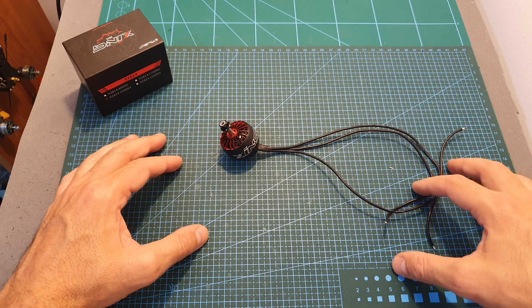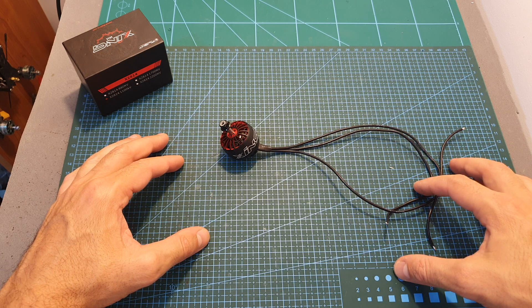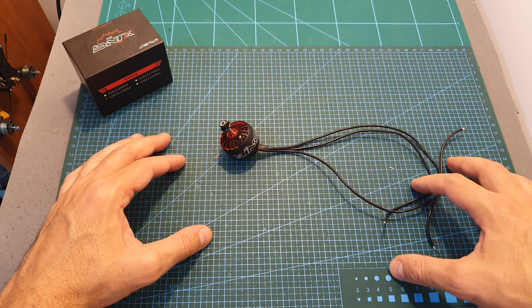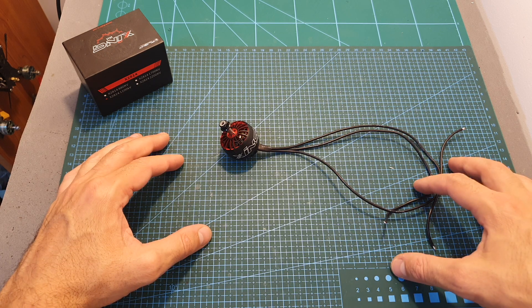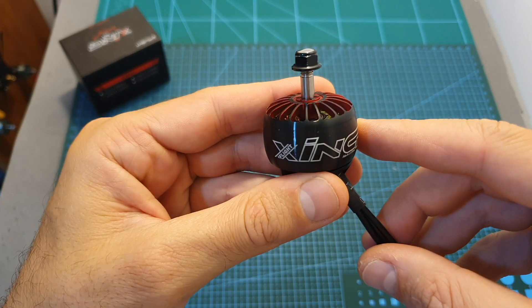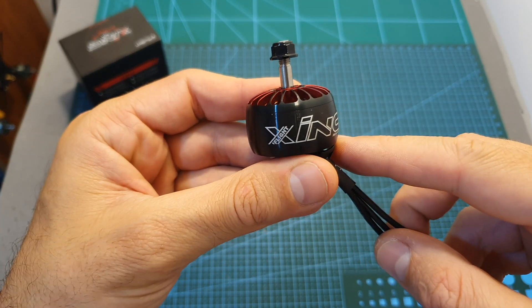After analyzing the thrust test results, which I'm going to include down below, I came to the conclusion that for a long-range setup I recommend using a 4S battery, since cruising on the iFlight DC10 is done at around 60% throttle. Of course, if you're looking for more speed you should use either 5S or 6S batteries.